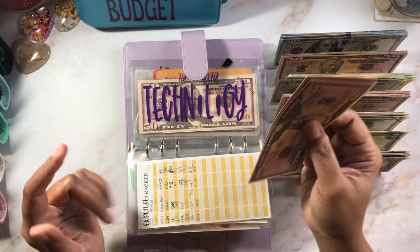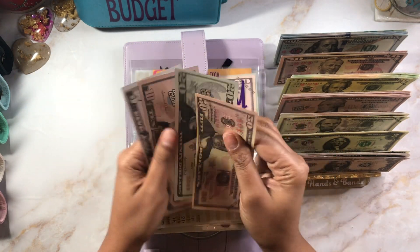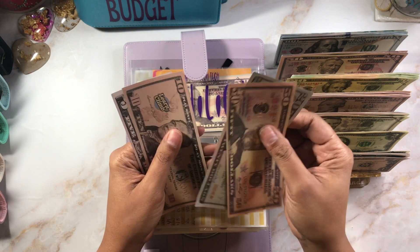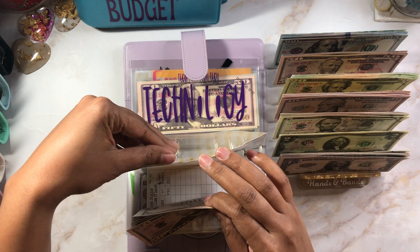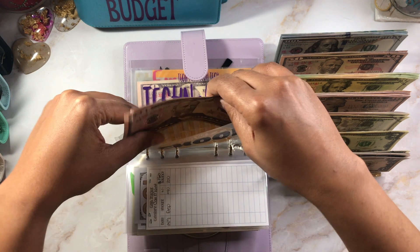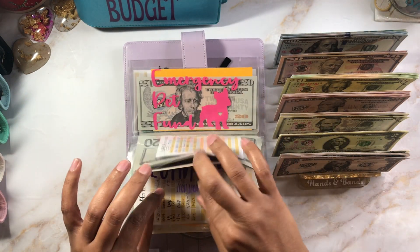School is for anything for my babies or for my classroom — it had $65, with $20 added it should have $85. This covers back-to-school supplies, anything we need throughout the year, fees, field trips — you name it. Anything to do with their schools comes out of here. Tech is getting $10.